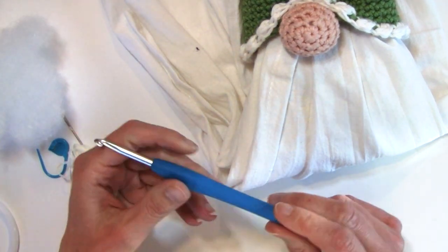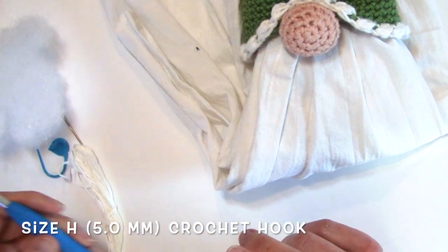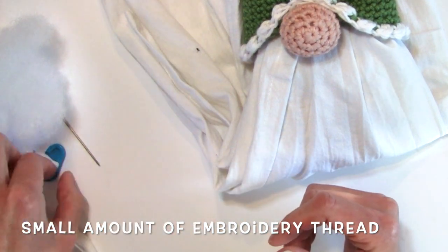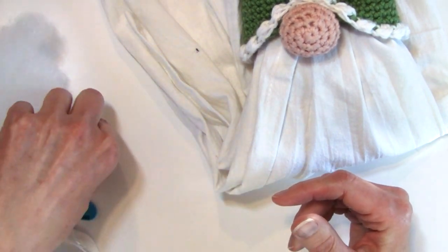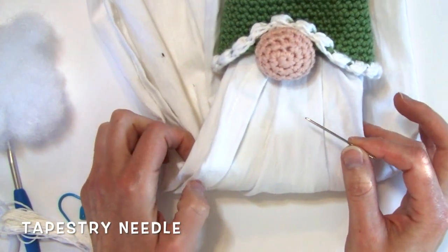You're also going to need a size H or 5.0 millimeter crochet hook, some embroidery thread — just a small amount to sew on your button — a stitch marker as we're working through our hat and nose because we're going to be working in seamless rounds, and then a tapestry needle to weave in your ends and sew on your nose.